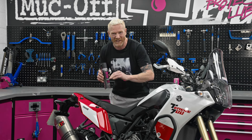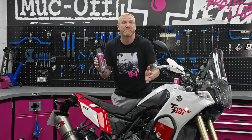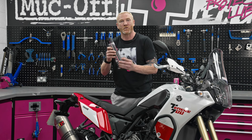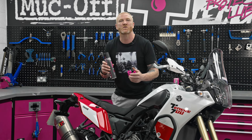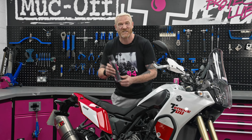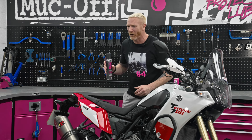Existing rust? Don't worry, it will eliminate that. If you use your bike in harsh environments, it loves it. But the best bit for me, this stuff creates a self-healing barrier that is active for not 12 days, not 12 weeks, but 12 months. Yes, a full 12 months of protection. That's a year, for real.